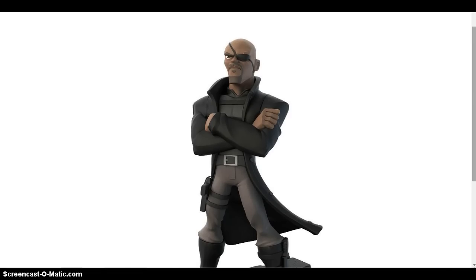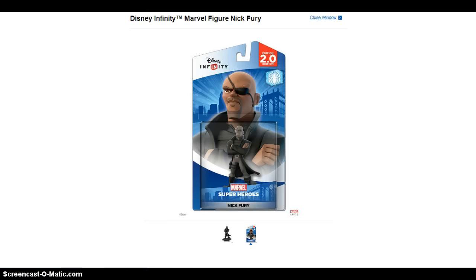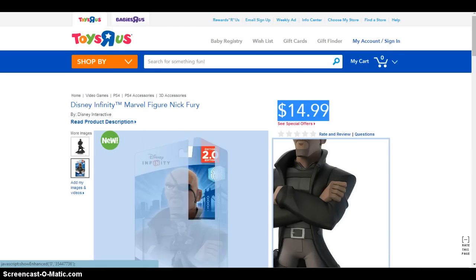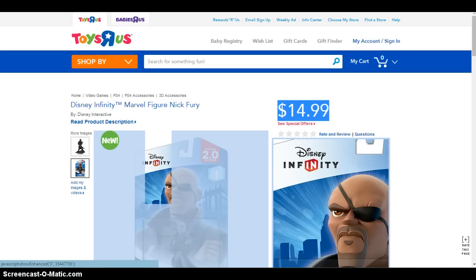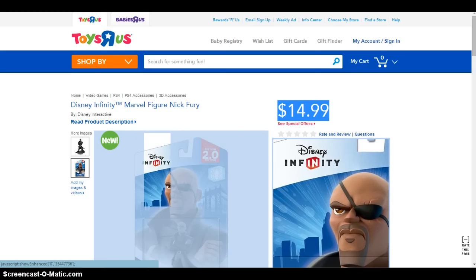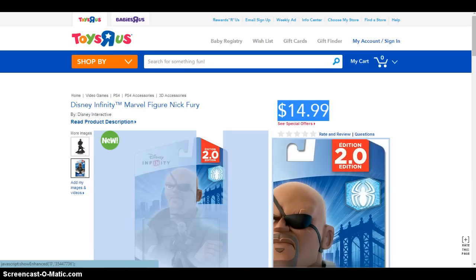Now we're gonna check the unofficial package of the Nick Fury Disney Infinity figure. We'll close this window and click through. As you can see, you got the Spider-Man Lego and Nick Fury's face with the Disney Infinity logo — similar to the regular Disney 1.0 figures — but in this package we've got the Disney Infinity 2.0 Edition logo.